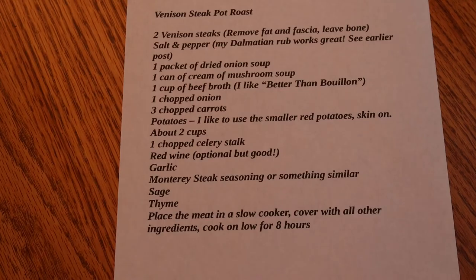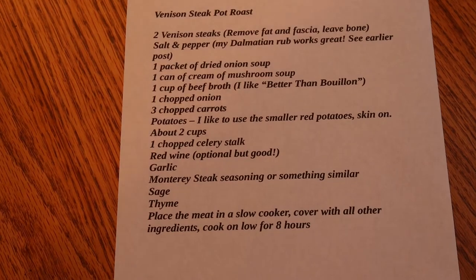The pot roast isn't going to be ready for another 30 minutes, so I thought I'd share the recipe with you now. I'm going to try to put it in the description below, but I'm not sure if it's too big. So just in case, here it is — and I'll be back once it's done.